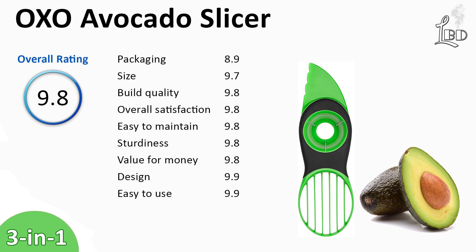Based on test results, this tool is awesome. It is easy to cut open the fruit. The pit remover works well. And the best part is the slicer. We recommend this tool — you will be glad you bought it.